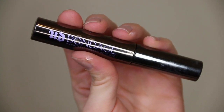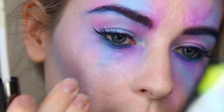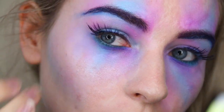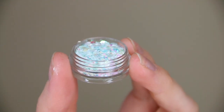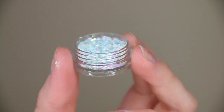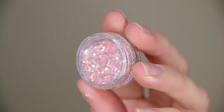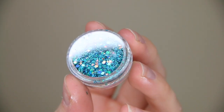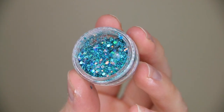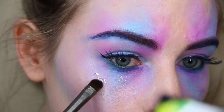Before moving on to the most fun part — glitter! I'm taking my Urban Decay Bondage glitter glue and using that underneath the eyes, on top of that colour where I want to apply the glitter. I'm using a selection of shades I bought on eBay — I think these were about £1 to £1.50 each and I picked up four different colours for this look. I'll leave links to them in the description bar.